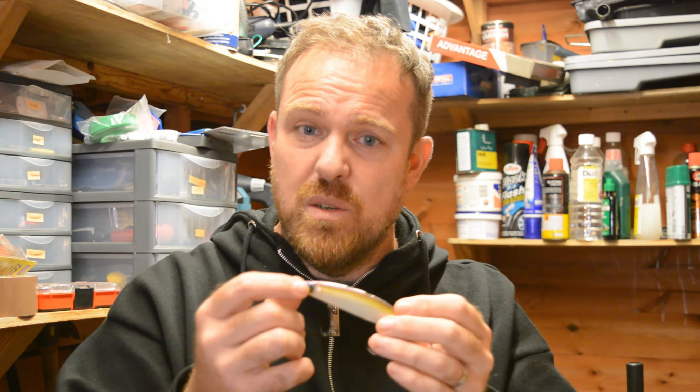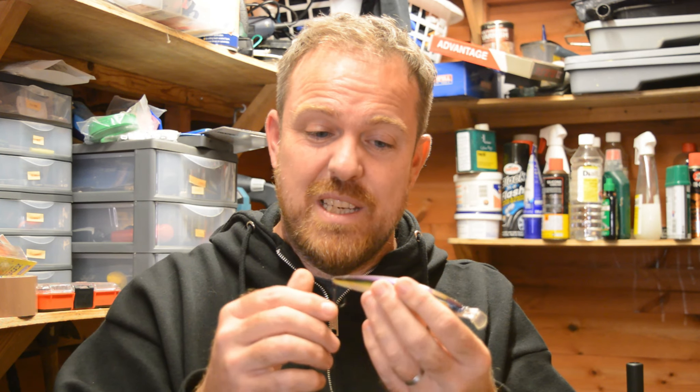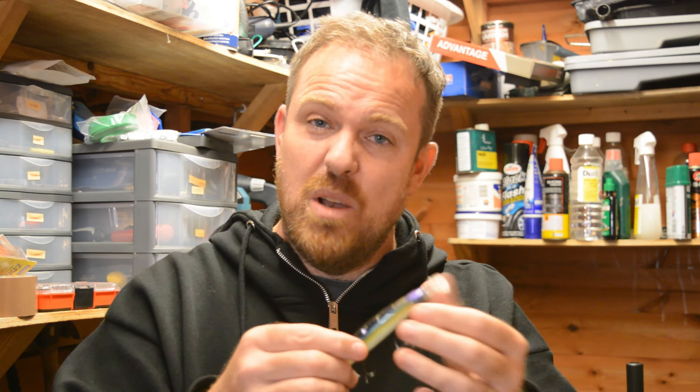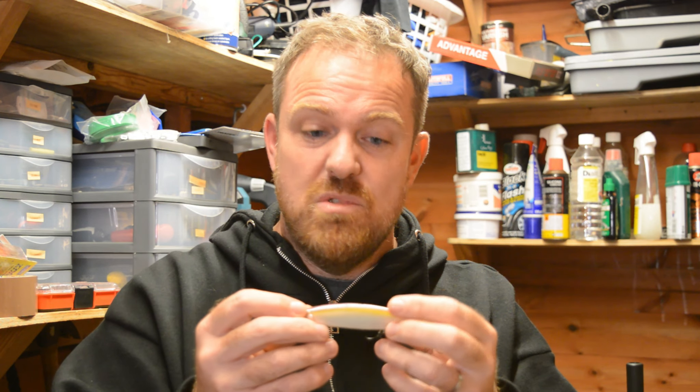It really is noticeable underwater. So those are the two lures I'm using today, and I'll give you a little bit of a close-up of them. Enjoy the video.